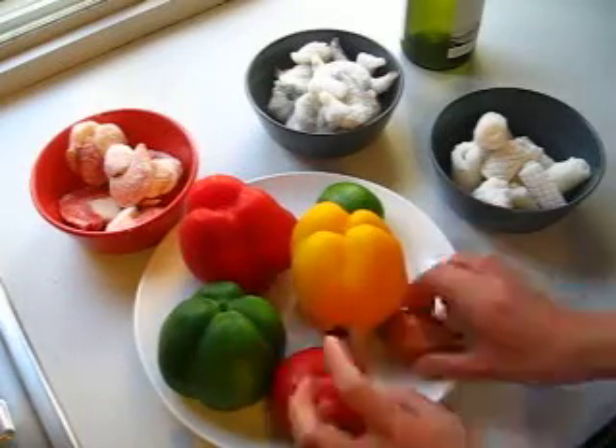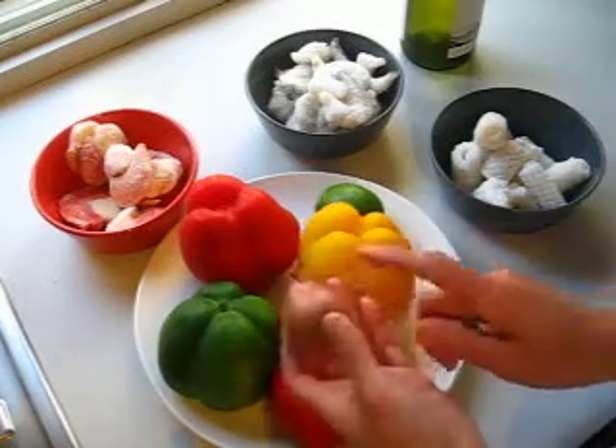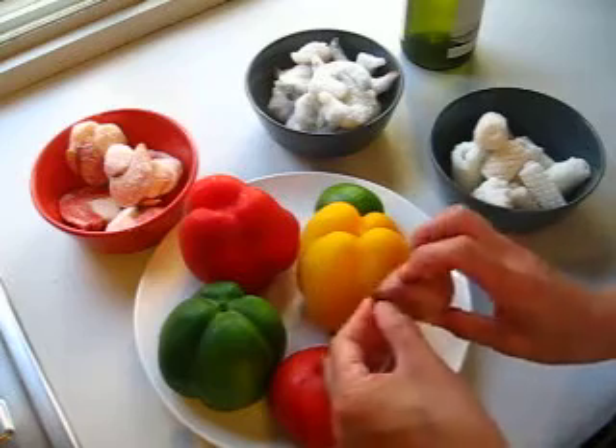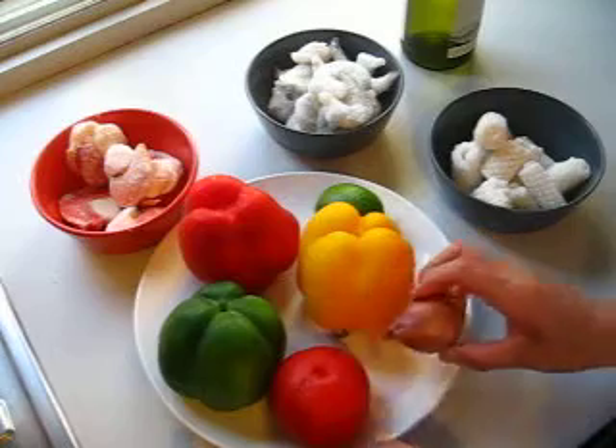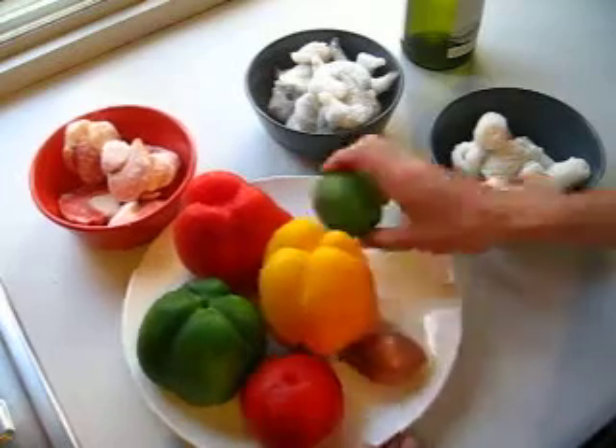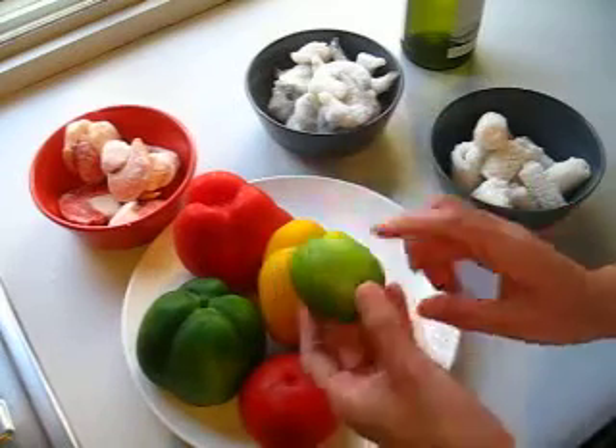And I will need one tomato. And for the onion, I will use a shallot onion. This is more refined, sweet flavor — goes well with seafood — and one lime.